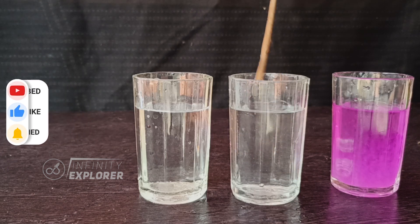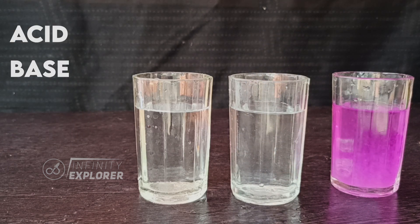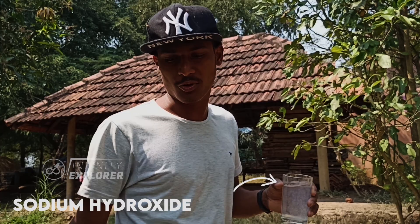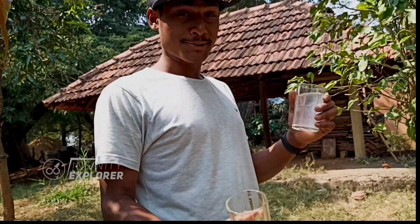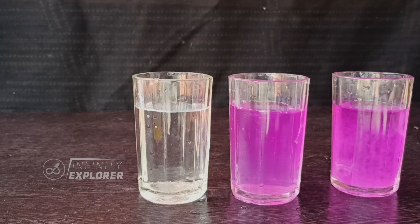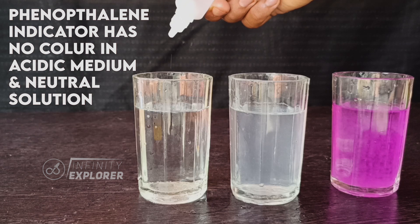Let me explain the science. The secret ingredients here are an acid, a base, and an indicator. The glass with water contains a basic solution, and the other empty glass contains a drop of phenolphthalein solution — that's barely visible. When phenolphthalein solution is added to a basic solution, it gives a pink color.